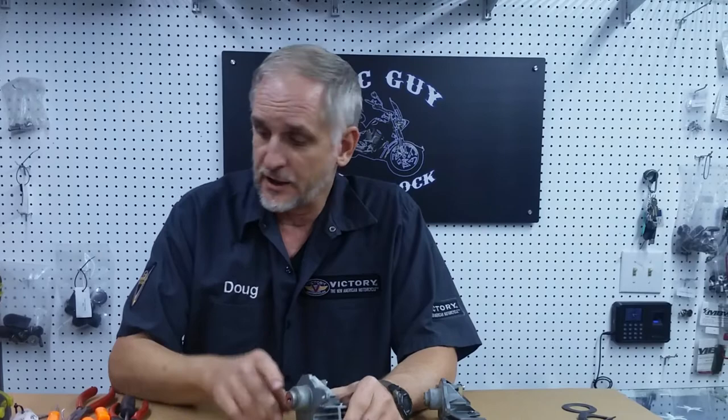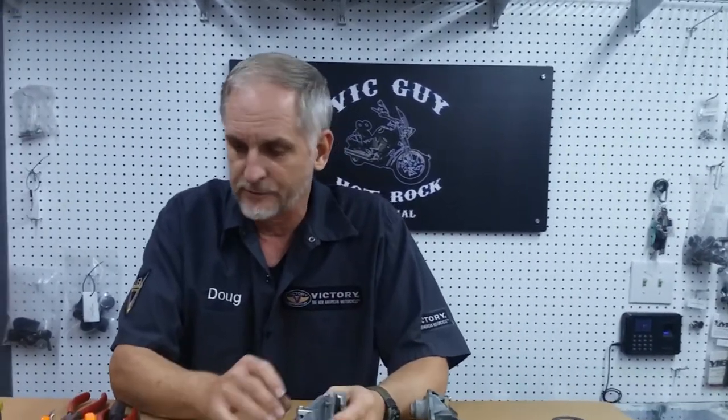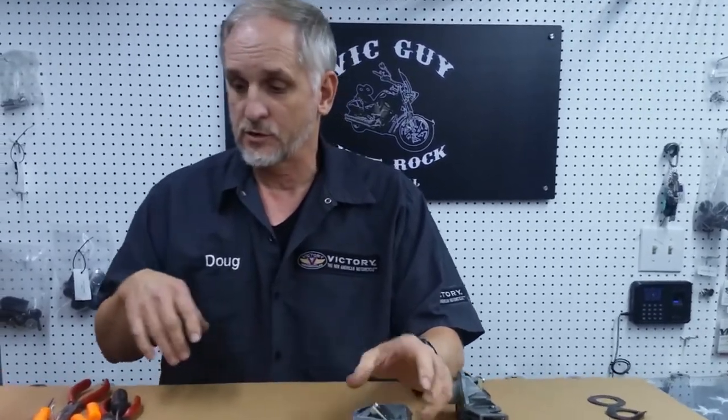This is Doug at Big Guy. What I'm going to do is show you how to re-key a lock — this particular one came out of the cross-country bags. Most of them are all pretty similar, and there's a good reason why we need to show you how to do this, because a lot of the bags that we sell, the bike didn't come with a key. You can use your key for your bike, and I'm going to show you how to re-key this thing so your key will work.